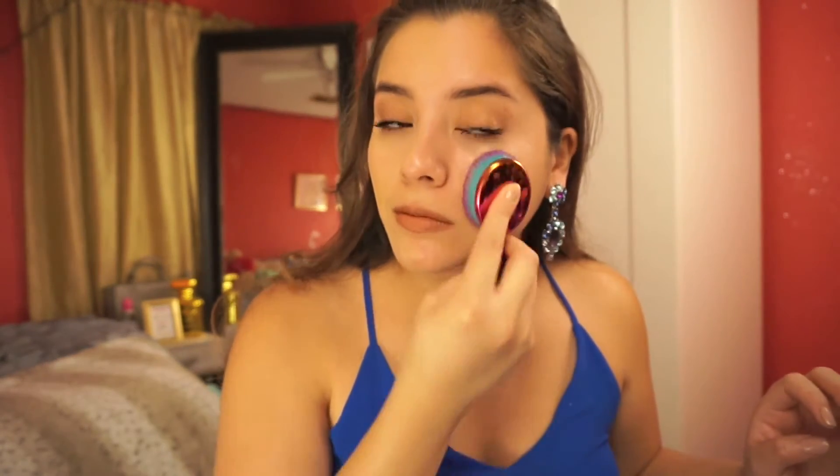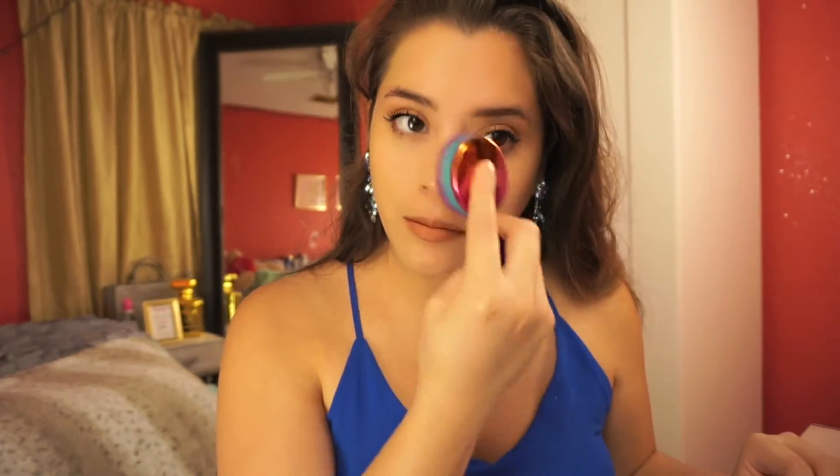On the other side, I used the CoverGirl Outlast All Day powder — it's a matte finishing powder — and it blended out so well too. It doesn't accentuate anything on my skin; it actually gives it a more flawless appearance, which I totally enjoy. I really love that about this brush.